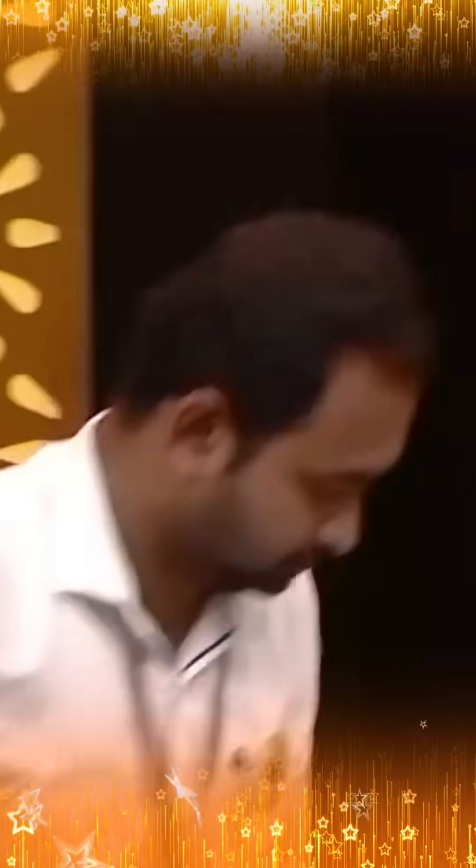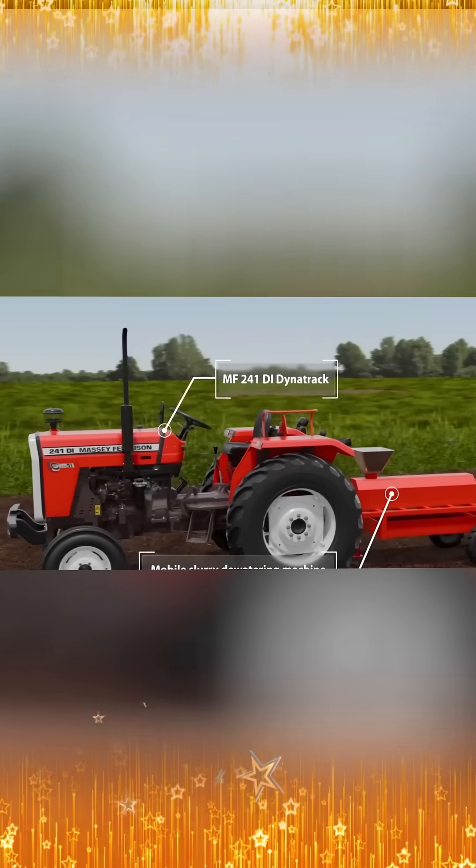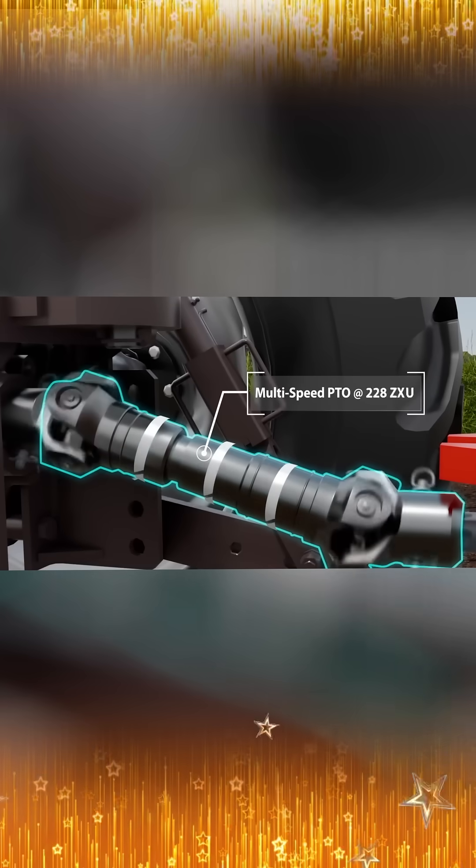Avinash Desai. It's a dewatering machine. To pass this biodigester slurry through it, and the output would be the liquid and the solid part. The liquid from the slurry would be extracted and the dry part would be separated.